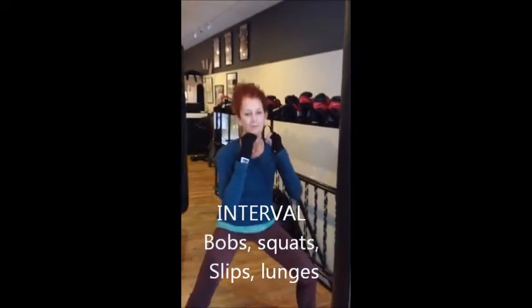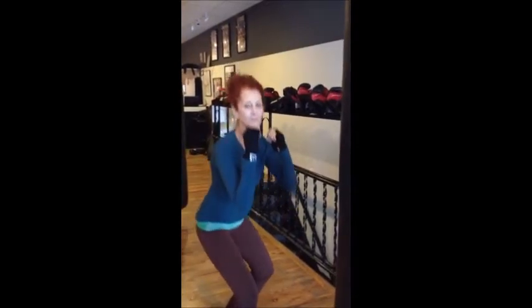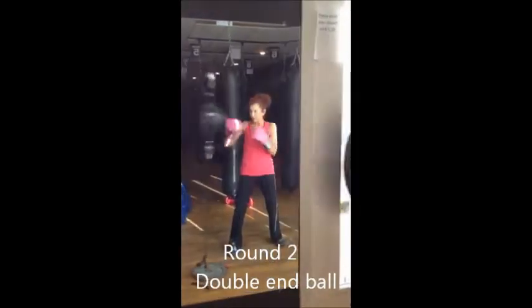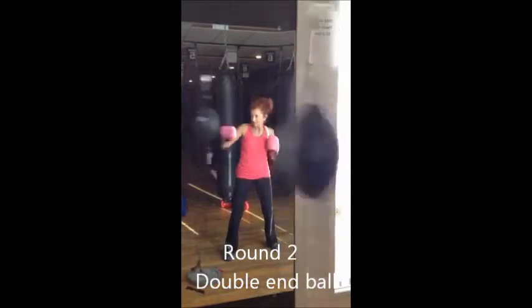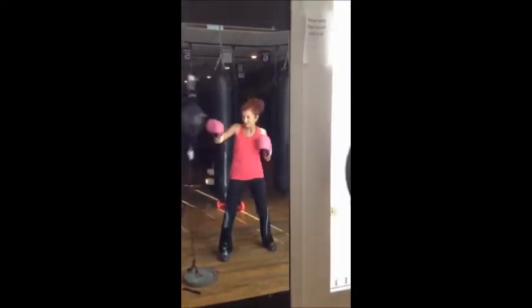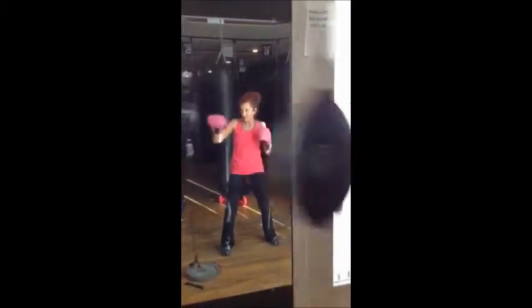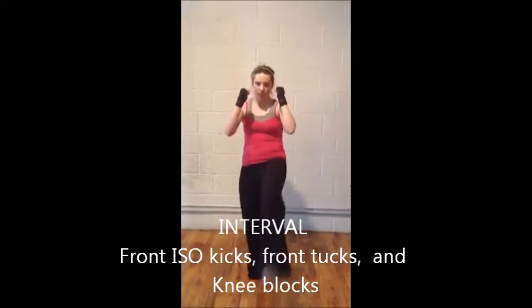Right side fighting stance. That's bobbing. Iso kicks. Knee lifts.